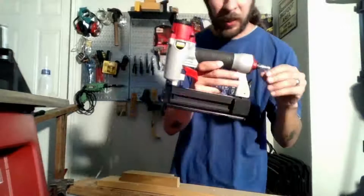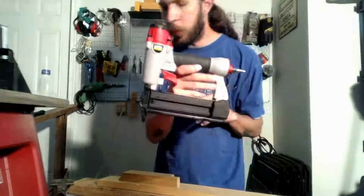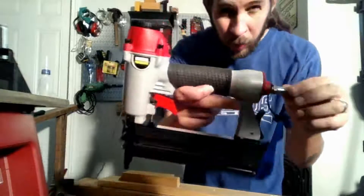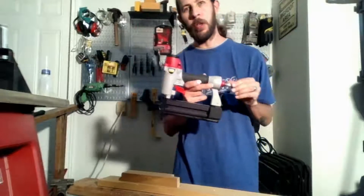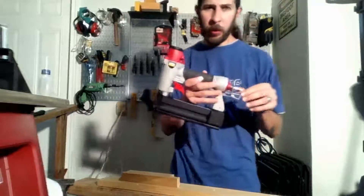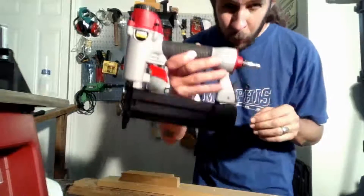I have recently purchased a nailer slash stapler, item 68019 — the Central Pneumatic 18 gauge 2-in-1 air nailer stapler. This is one of the cheaper tools; it's available at Harbor Freight.